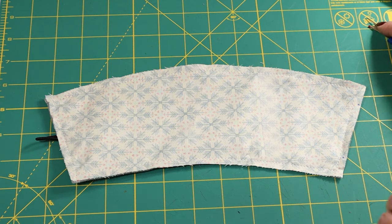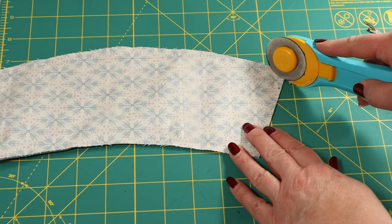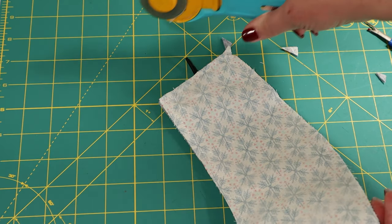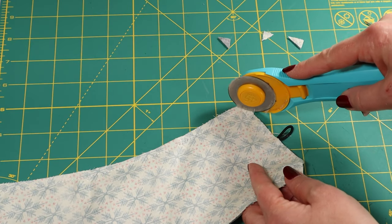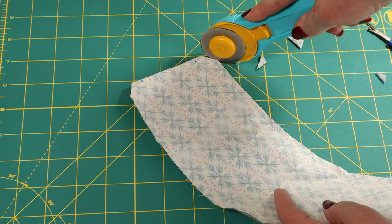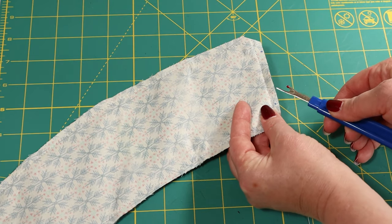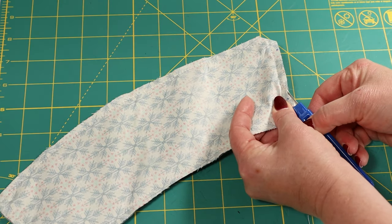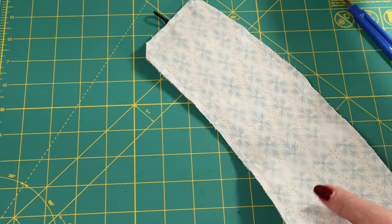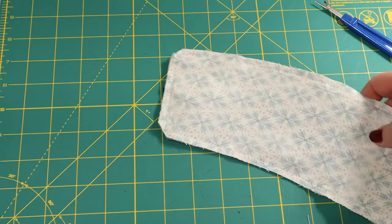We're done stitching and I've removed the pins. Now all you want to do is trim the corners up — just go across at an angle. The least amount of fabric you can put in those corners, the better — it will sit more like a corner than like a bunched-up hot mess. Just don't catch the stitches when you do this. Now take your seam ripper and open up the stitching between the two blue dots, those three-quarter-inch marks, because that's where we're going to birth it. Then trim off this little extra tab from the hair tie — it's useless, toss it.